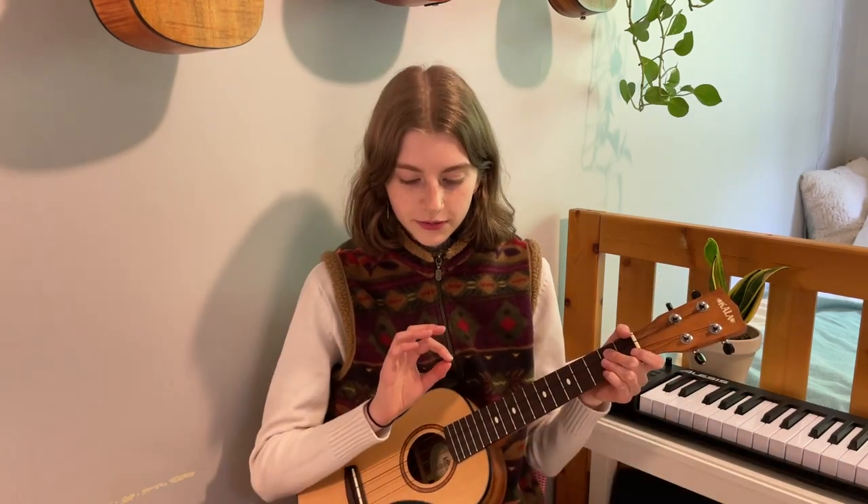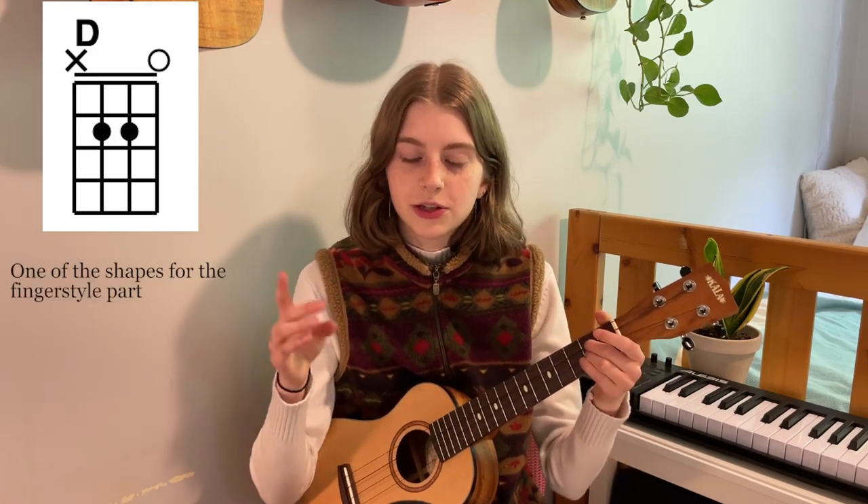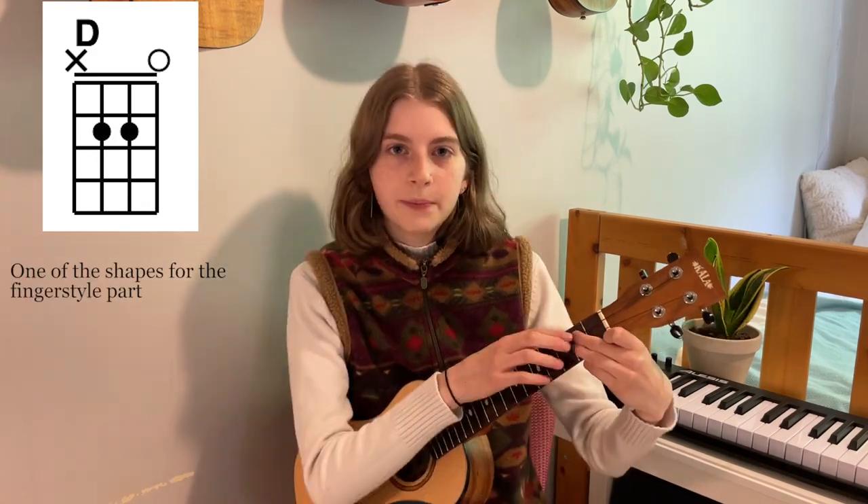Let's just get right into it. The chords for the first verse and chorus are going to be just a D chord, but we're not going to play the top part of the D chord, because this is going to be just for the finger plucking part of the song — but use the same fingers you would as if you were playing a whole D chord. And then there's also going to be just a normal D chord, with your pointer finger on the second fret of the G string.